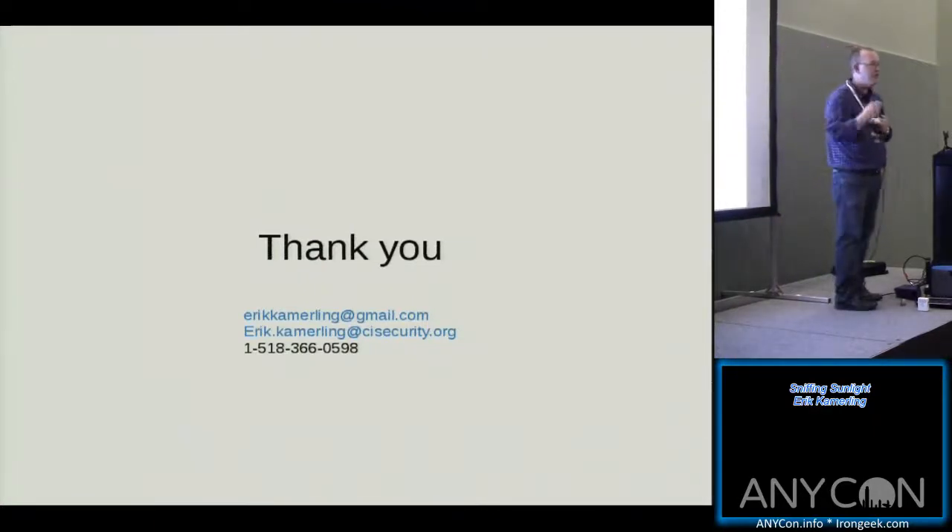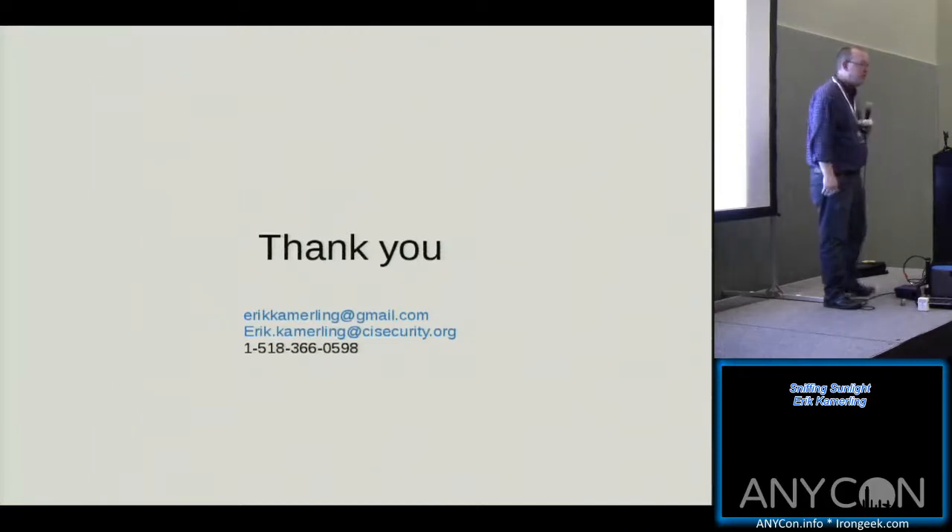Any other questions? Thank you. I apologize for being under the weather, but you all bore with me, so thank you.